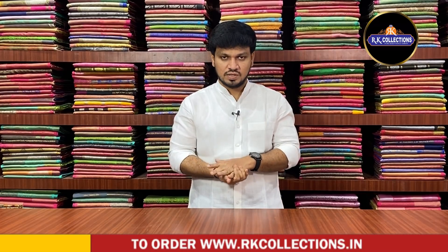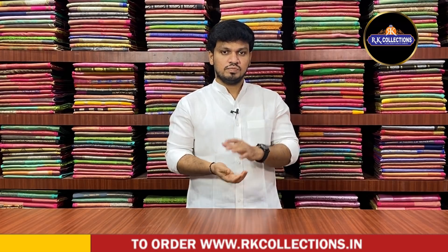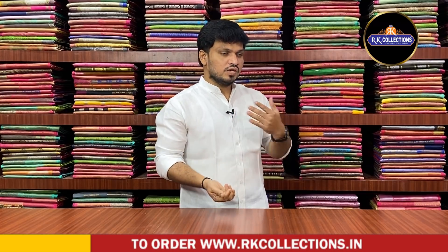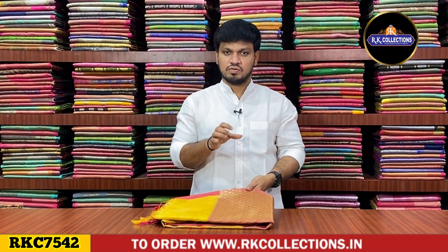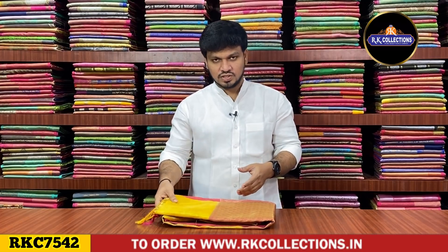Please do subscribe to our latest patterns. In this week, we have a fancy variety. We have a limited stock this week. We also have the Archae Collections available.